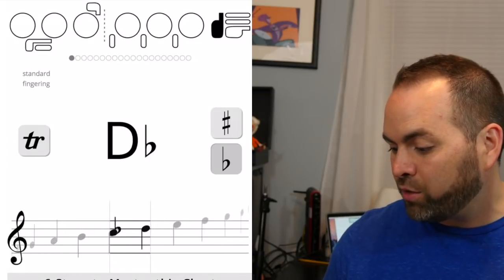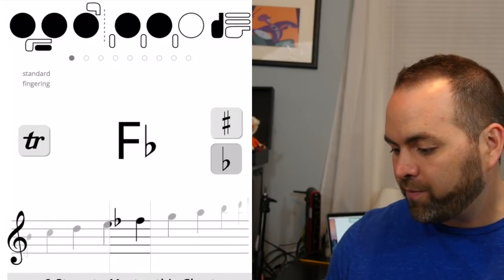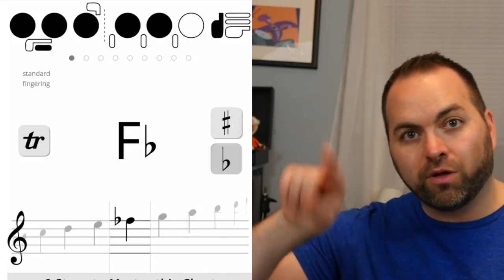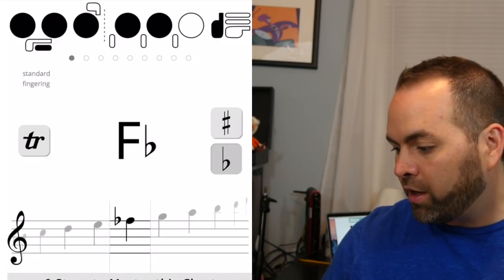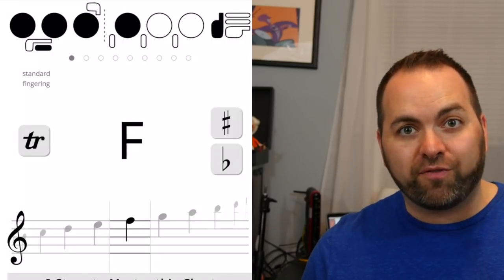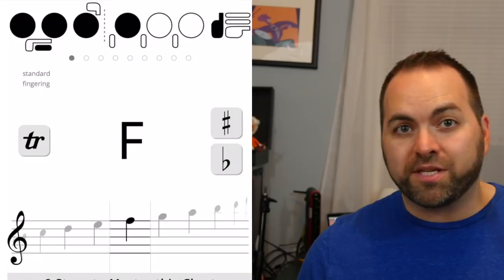Let's slide that over to F. Right now it says F-flat — that little lowercase b symbol. We're going to uncheck the flat button, and now we have just F. So we're looking for plain old F at the top of the staff.